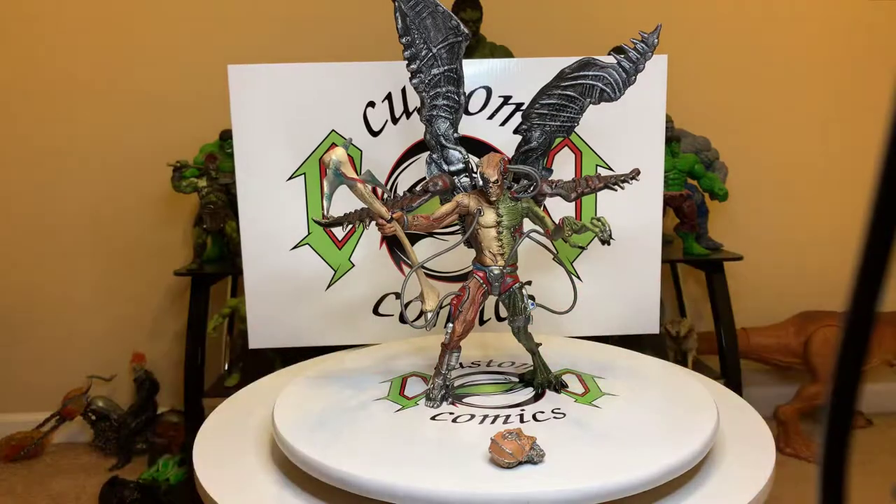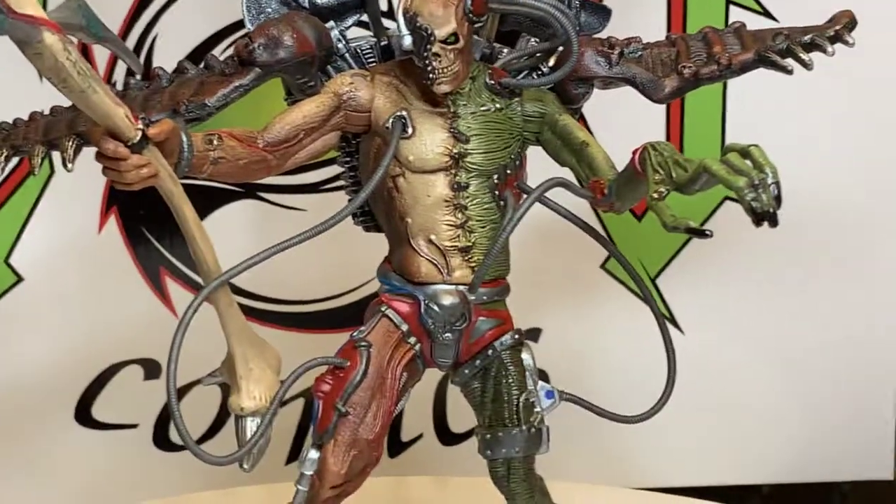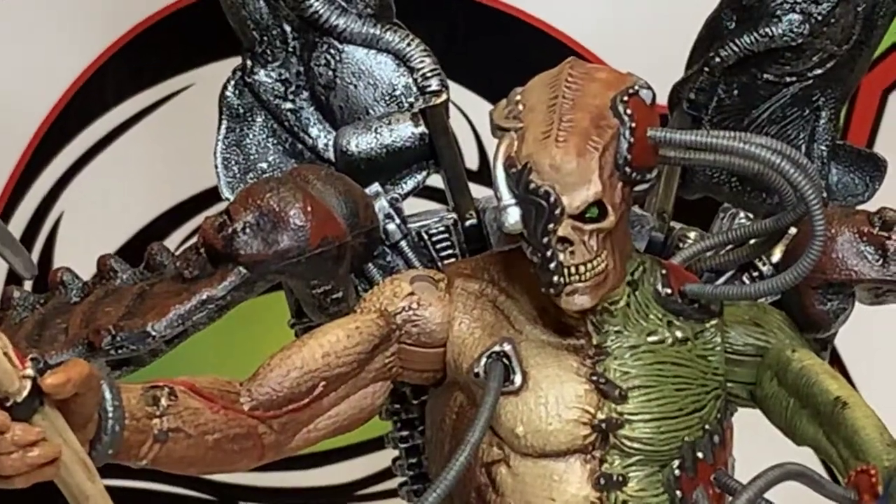Real cool figure with lots of details — this thing pops. Look at the coloring, look at that head scope.